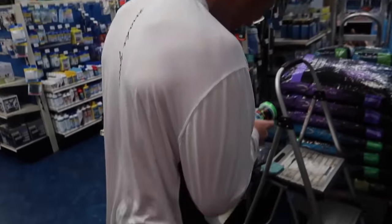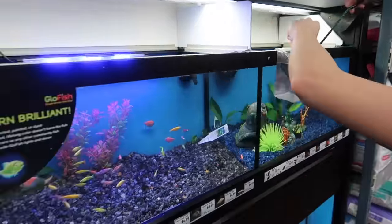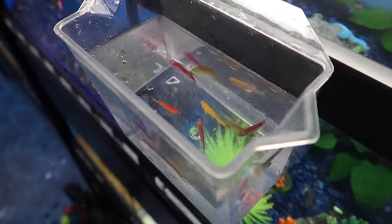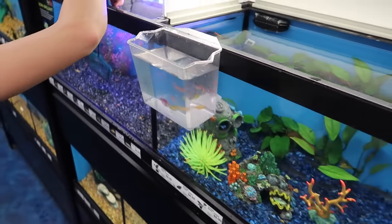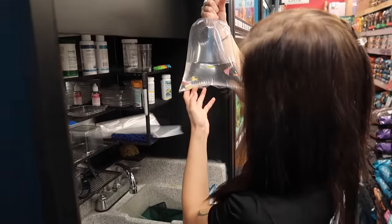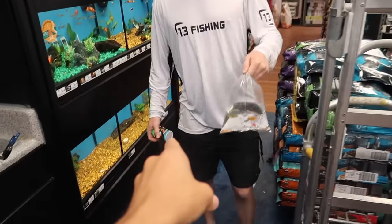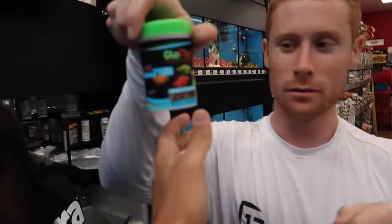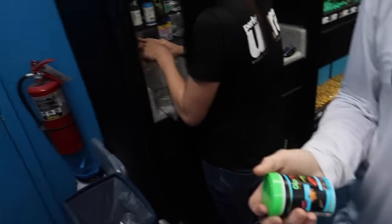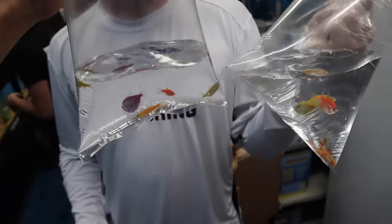Still looking at that — that is so sick. And two little sharks in the bottom corner. We got the glow food and the fish, and now we got our other batch so we got two bags of fish. We are set — just the right amount of fish. Let's get it.